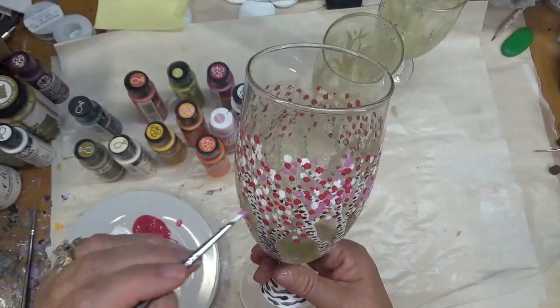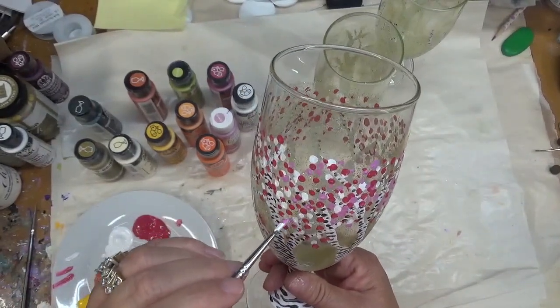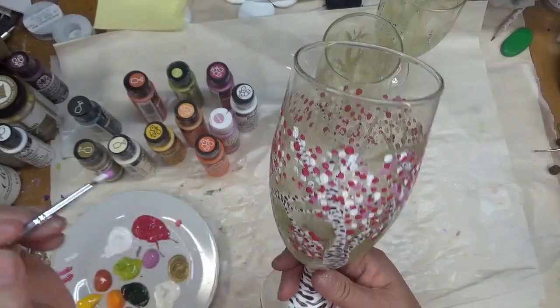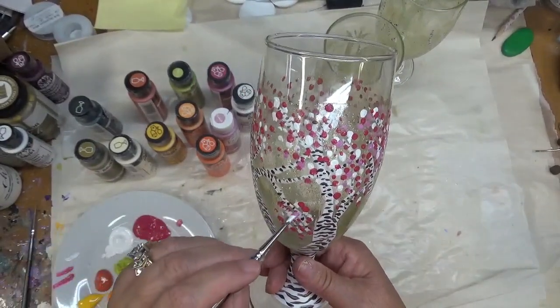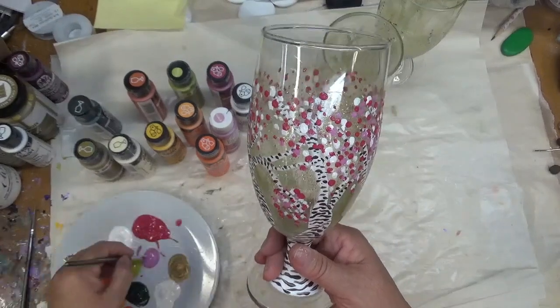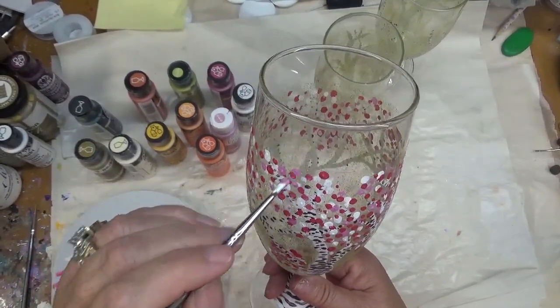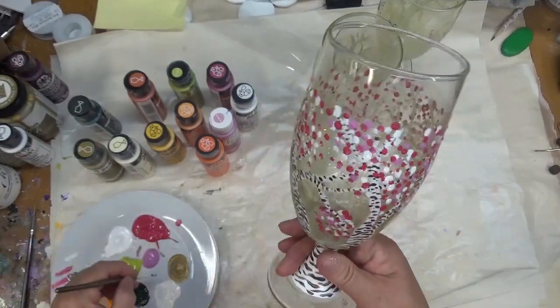Just tap tap tapping in here, and then the final color I will add is the green, to be sporting as if it's just starting to come out with leaves — just beginning to emerge in spring.